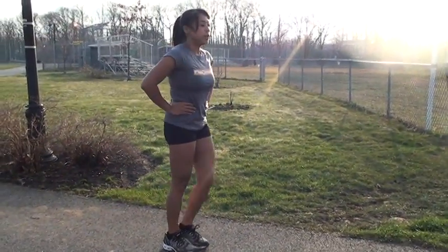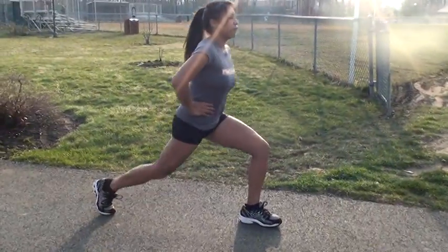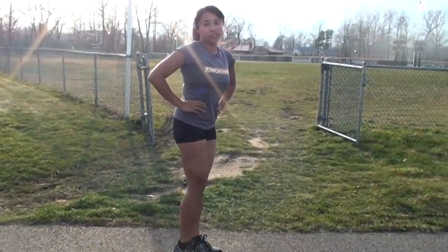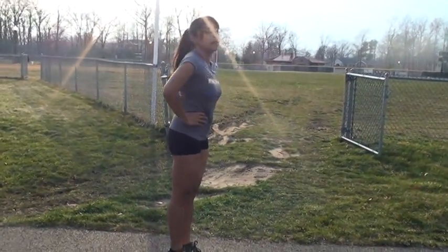Make sure when you guys are doing this, that you're doing it with proper form. Otherwise you're just wasting your time, you're not doing yourself any good, okay? You have to slow it down — that's fine — but make every rep count.